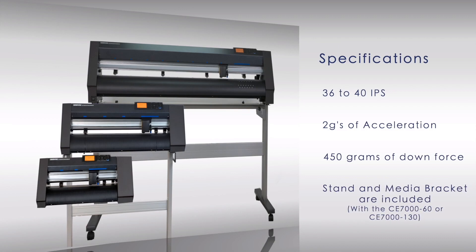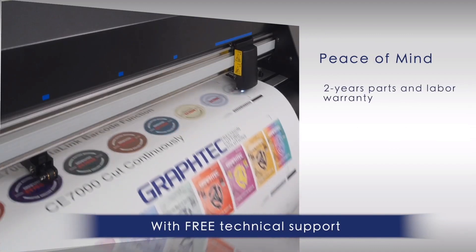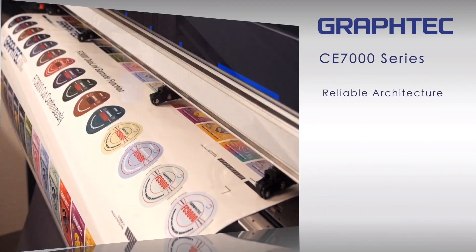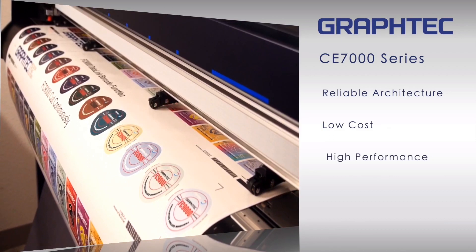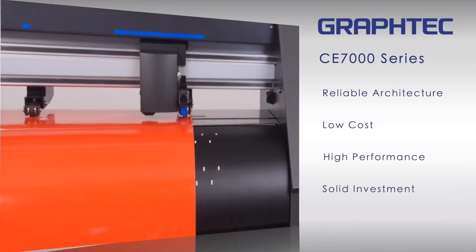Stands and media brackets come included with the 24 and 50-inch sizes. The CE-7000 comes with a limited two-year parts and labor warranty. With GraphTech's sturdy and reliable architecture, the CE-7000 embodies the very essence of what a low-cost, high-performance cutter should be, making your investment a solid one.